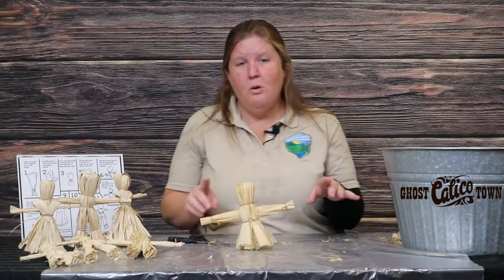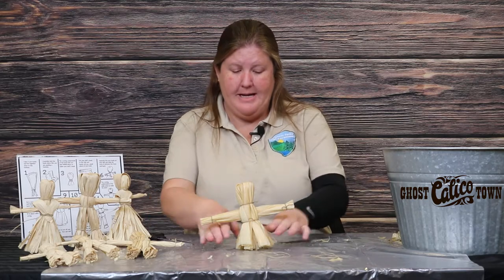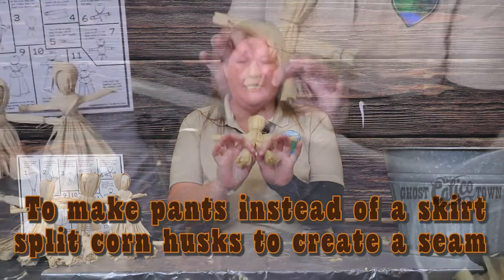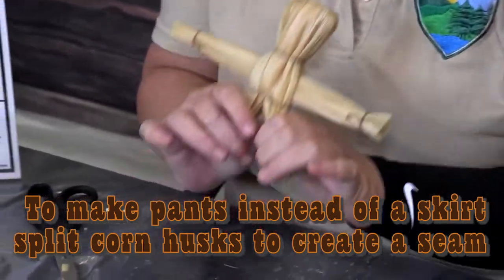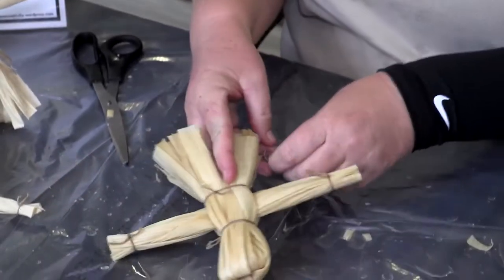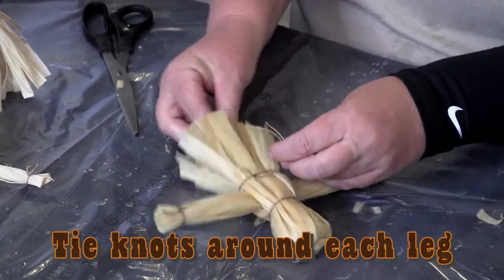If you don't want your corn husk doll to have a skirt and you prefer her to have pants, go ahead and take your corn husk skirt and split it into two sections — this forms the legs of your corn husk doll. Take your two extra pieces of string and wrap and tie those two sections of the corn husk together.